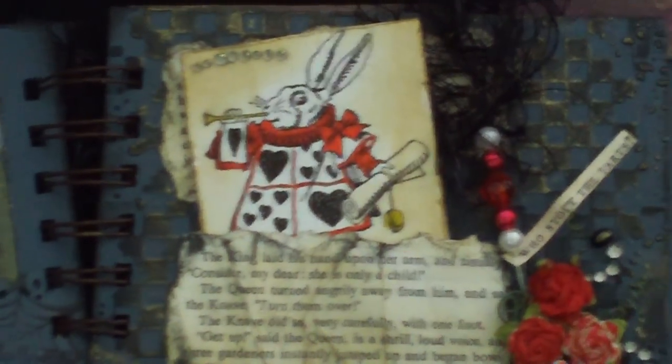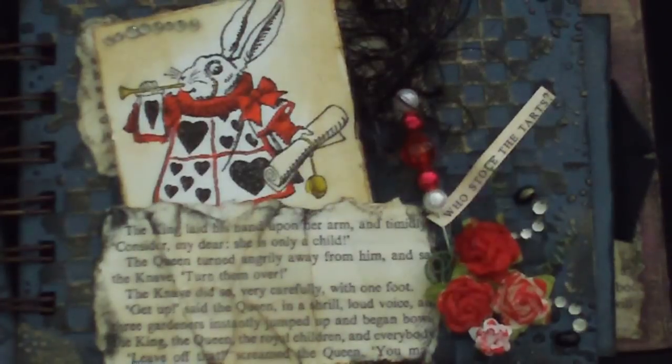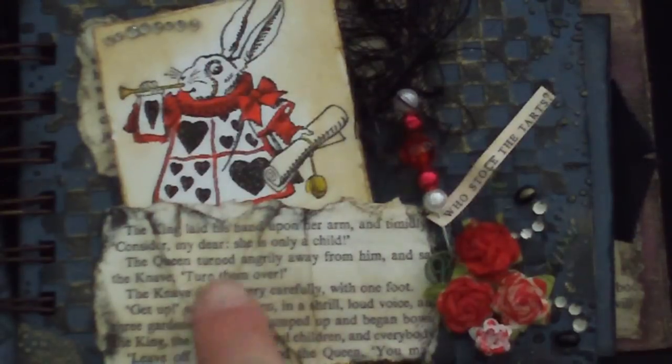You have the court — I guess he's a jester — the bunny. I love him too. He's taken from the book, and I just colored him in with some markers, gave him some real brightness, and distressed the edges with the antique linen. I added a little prima bling up at the top. This is the part in the story about trying to find out who stole the queen's tarts, and 'who stole the tarts' is on the flag here. Here are the sloppily painted roses again with a little prima bling.